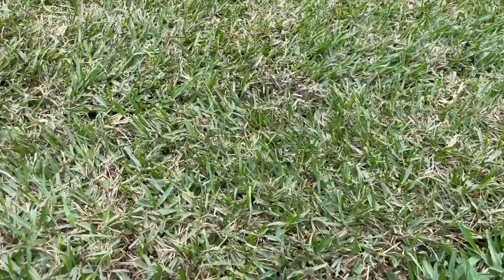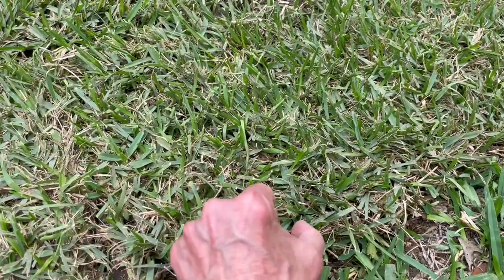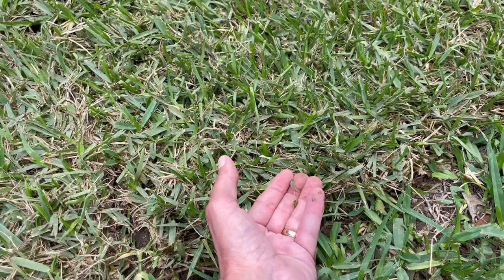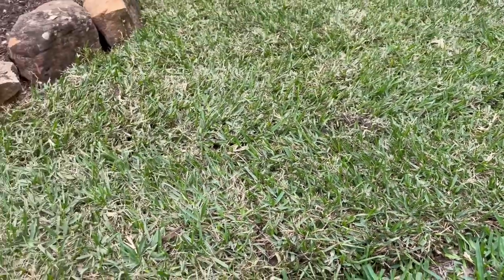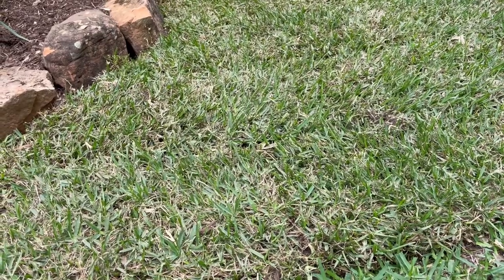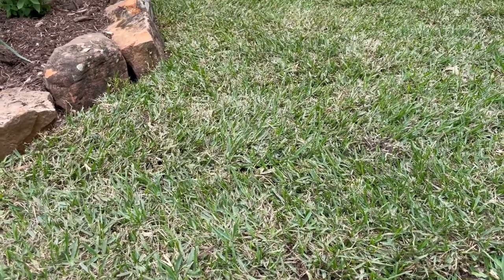This is St. Augustine grass, and what it'll do if it starts drying out is the leaf is going to fold in half in the middle and you'll see a little bit of a difference in the color. That's okay — it means that you've reduced the watering a little bit too fast.